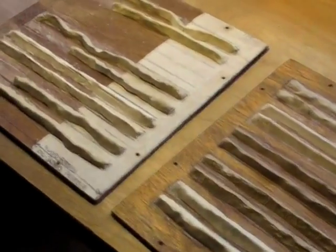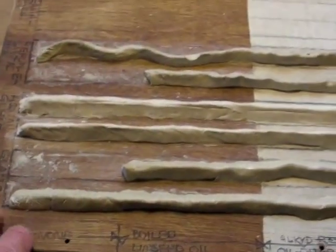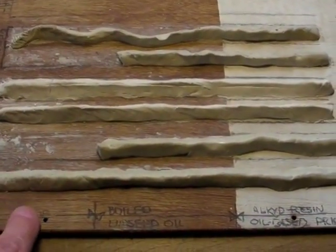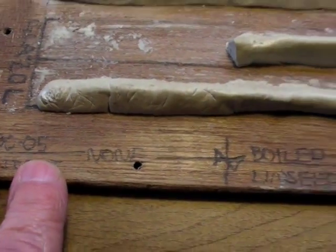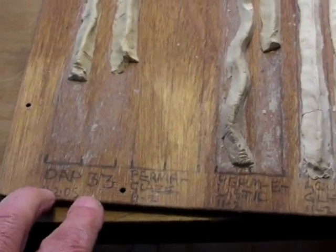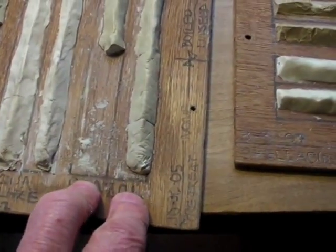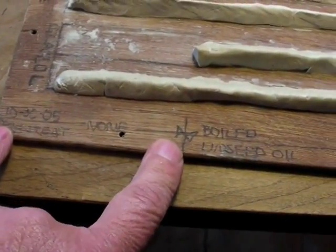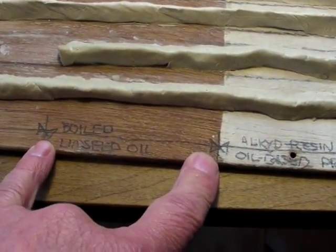This is John Leak with a brief report on window glazing materials testing. This test covers different glazing putties and compounds and different pre-treatments for glazing rabbets, placed in October of 2005. We're testing DAP 33, Perm Elastic, Aqua Glaze, and Glaze All putties with no pre-treatment, boiled linseed oil pre-treatment using ordinary American market boiled linseed oil.